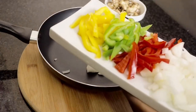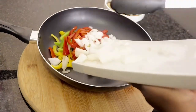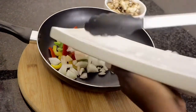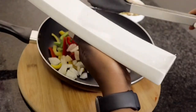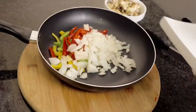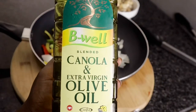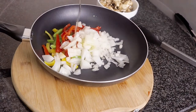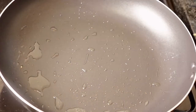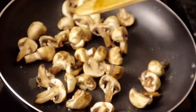Now chop all your bell peppers and onions, add them to your pan, and make sure that you fry them on medium heat — don't fry them on high heat so they don't burn and they caramelize properly and evenly. On my stove setting it's one to six; I have it heated to four.